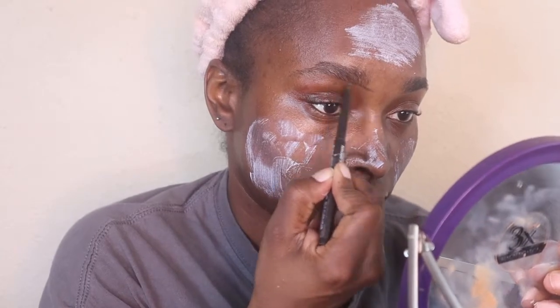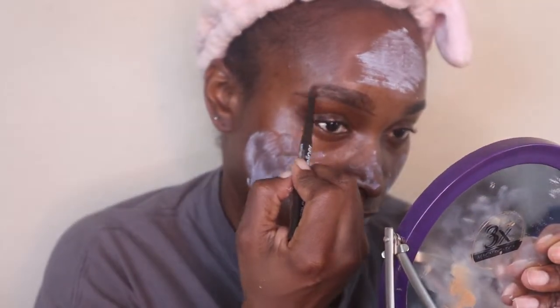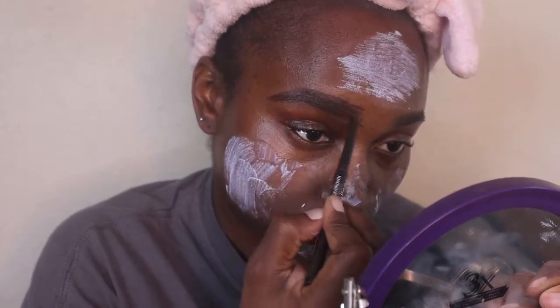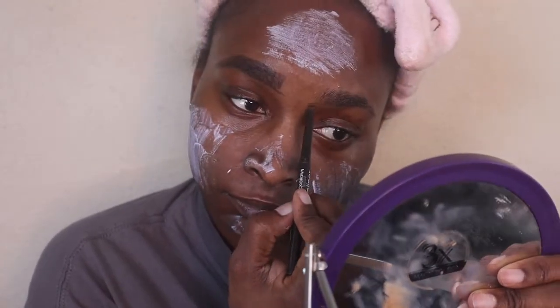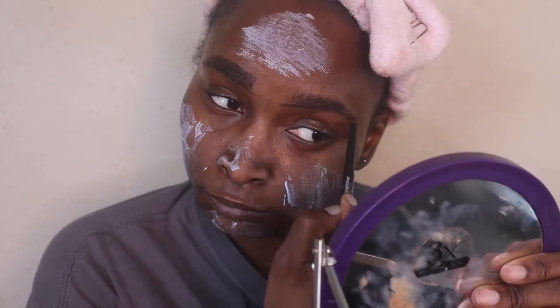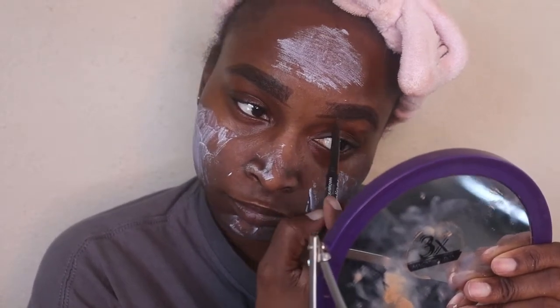So as that's drying, I'm gonna go ahead and do my eyebrows. I am using my LA Colors black brown pencil for my eyebrows. I don't know why I like my eyebrows a little thick, but that's why they look like this, because I got them a little thicker.